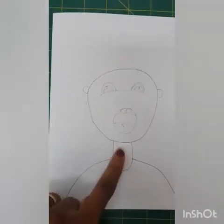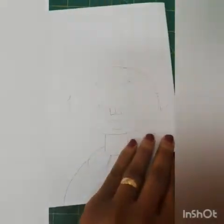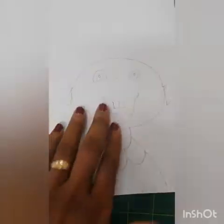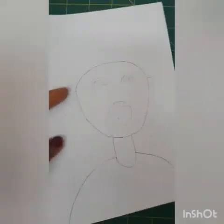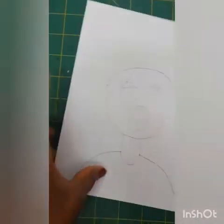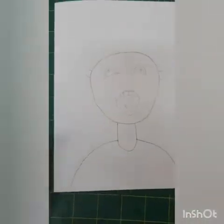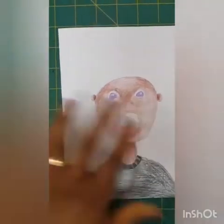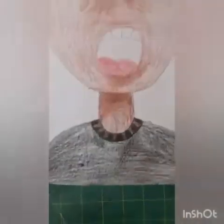I decided to do one scared face and one happy smiley face. You can draw it however you want — you can make one a girl, one a boy, you can do as many as you want. So I'm going to color mine now and show you what to do next. There is my boy — I've colored him really nice.